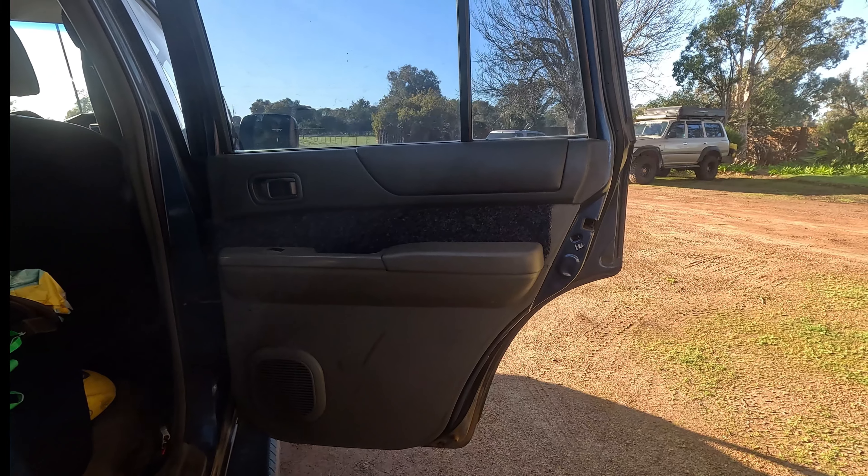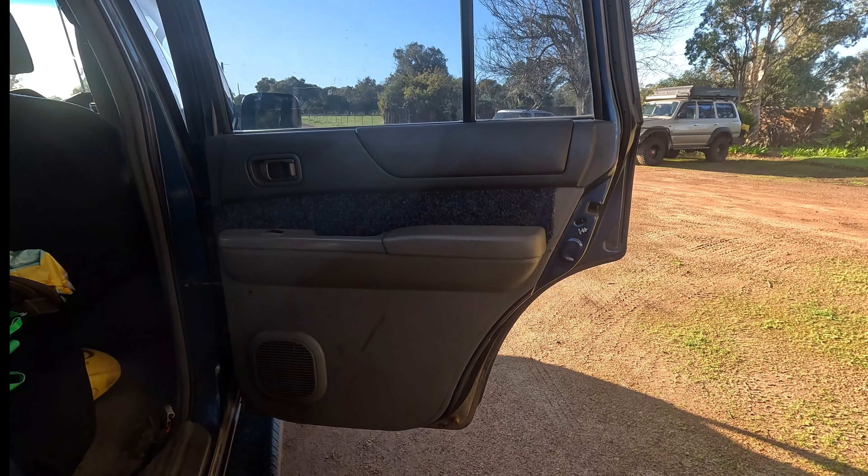Just to compare what it looks like to before — that's it there. This brings us to the end of part one of this series. We are about halfway through the transformation. In the next video we completely strip the interior ready for vinyl, finish off blacking out the rest of the panels, and also do the roof lining. Don't forget to like and subscribe, and comment if you would tackle this yourselves.